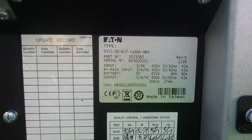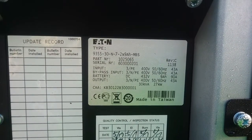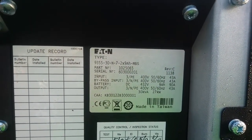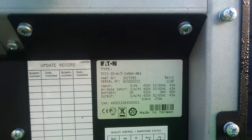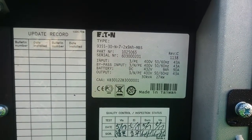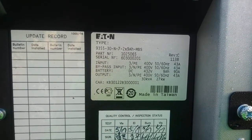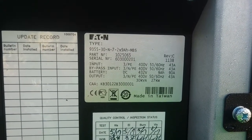As we can see here, it's an Ethan 30kVA or 27kW unit. This particular unit can uphold seven minutes of power at its maximum power output of 27kW.